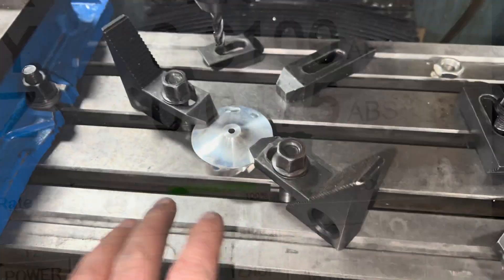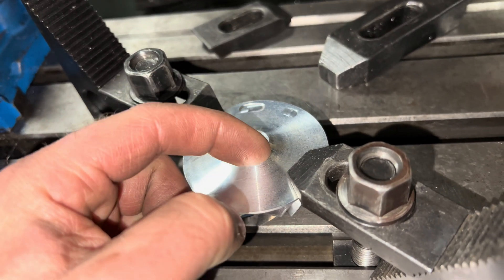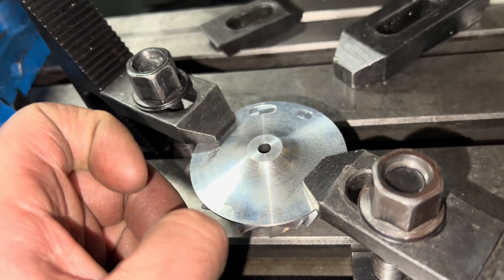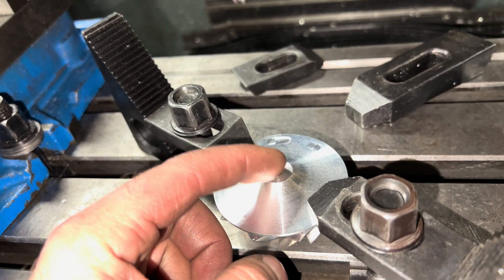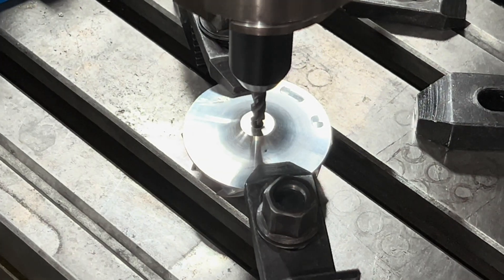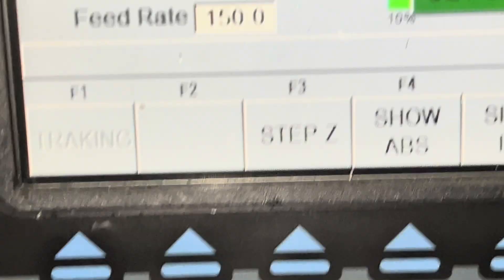I mounted this flat. I took my edge finder and touched here on all four corners, zeroed it out first, and then got zero on all of them. Now I put a quarter-inch bit in here and I'm going to cut 55 thousandths off of this. I brought my tool down to the top of the wheel and zeroed that out.